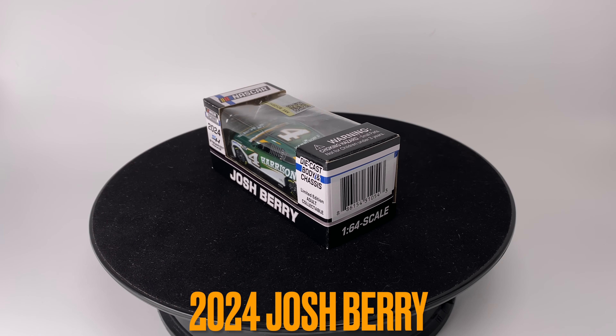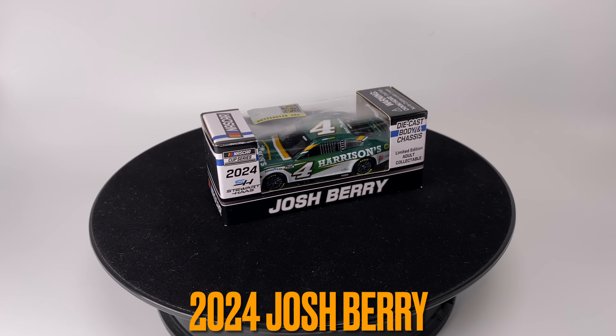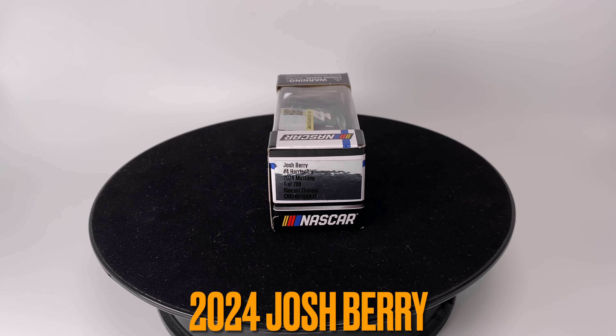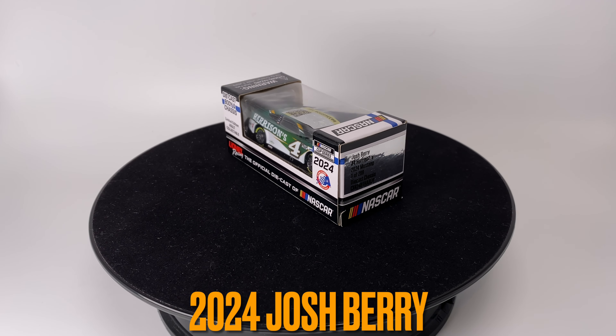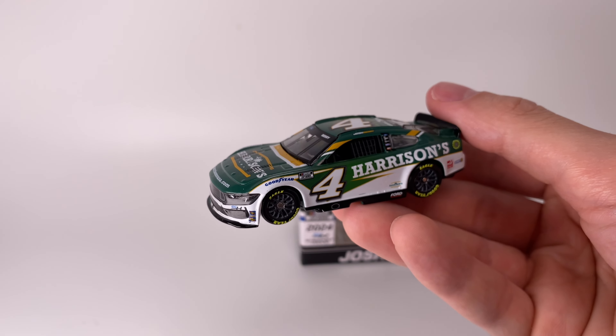Howdy folks, it is Diecast Buffet here again. Today we have the 2024 Josh Berry Harrison's Ford Mustang — brand new tooling, brand new mold. I am so excited for this diecast, let's check it out.